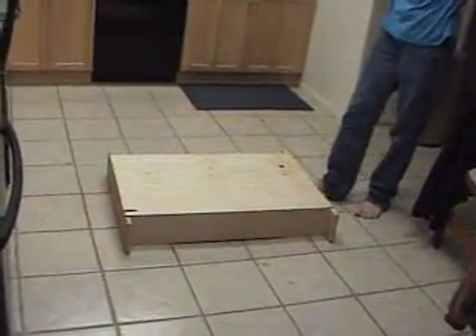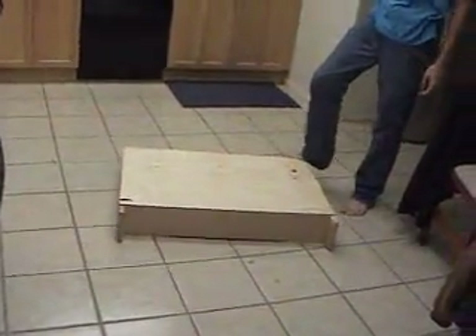This is the wood chassis. The bottom is a piece of quarter inch plywood, and the sides are like three quarter inch.